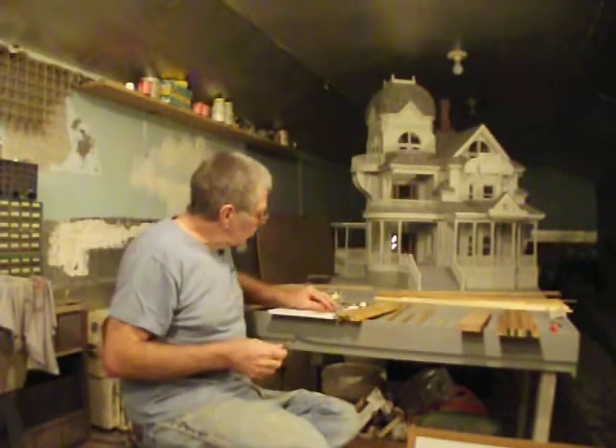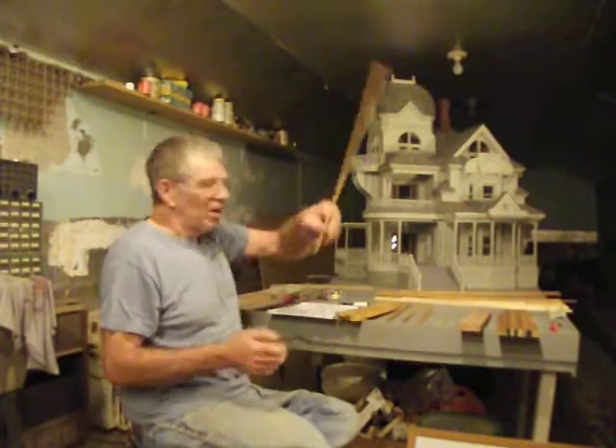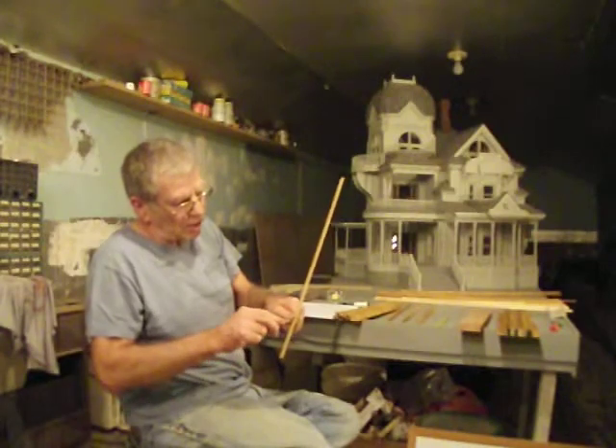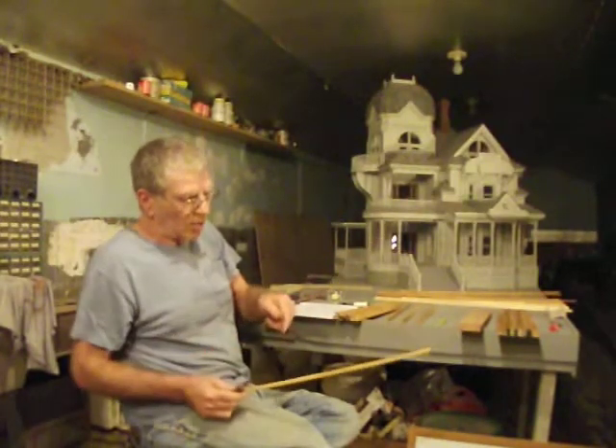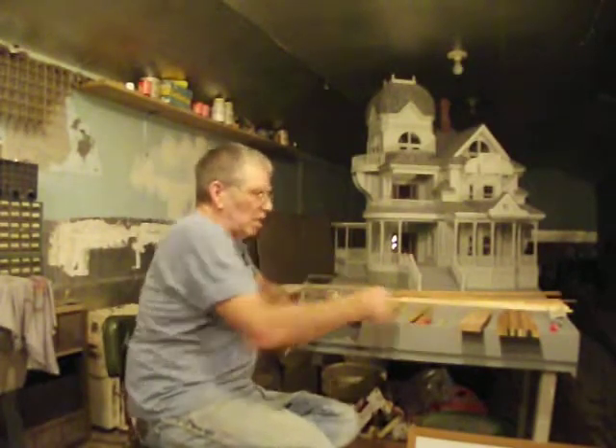What you use for miniatures or inside trim is an exacto knife. Put the knife right on the measurement — wherever you need to measure to — push it and it gives a little mark in the wood. A little fine mark. That's where you cut it.